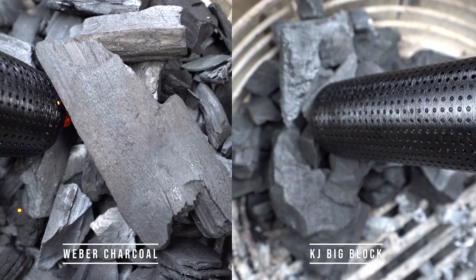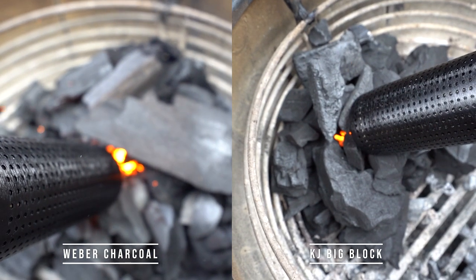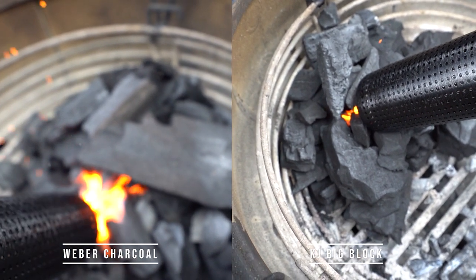The weather charcoal took just over one minute to light. And the Kamado Big Block took twice the time, due to the size and density of the charcoal.